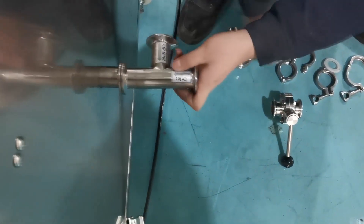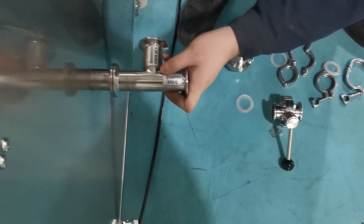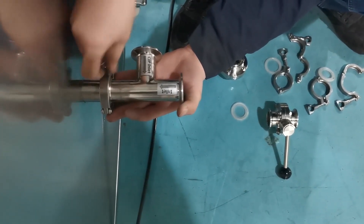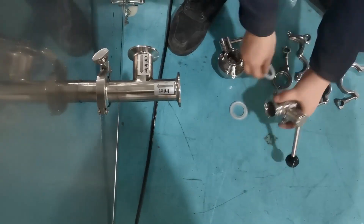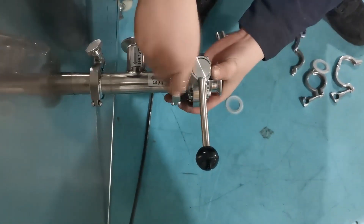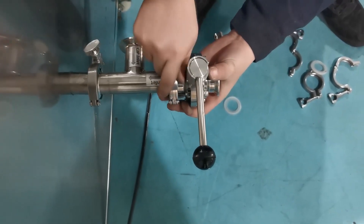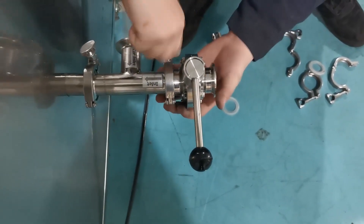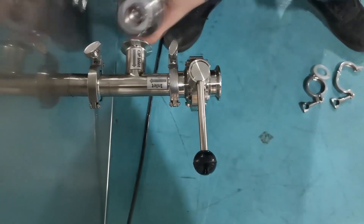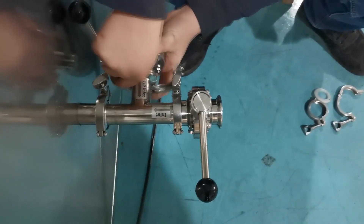How to install pipe fittings. The inlets and outlet can be interchanged on the left and right according to the layout of the production workshop. That is, the inlet and CIP inlet can be on the right side, and the sewage outlet on the left. Check the marks pasted on the pipe fittings. Choose one side as the inlet and CIP inlet, and the other side as the sewage outlet.